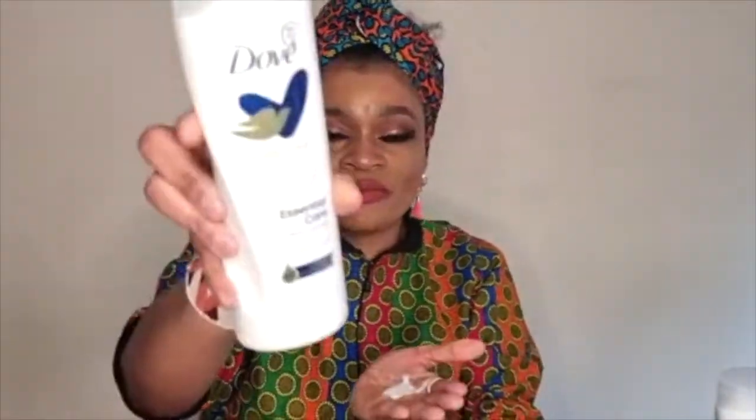Trust me, if you try this Dove body lotion you will never be disappointed. This one is for very very dry skin — the intense care. You put it in your hands and massage it. It's very nice guys — even when it's windy, this moisturizer gives you a nice 48-hour moisture.